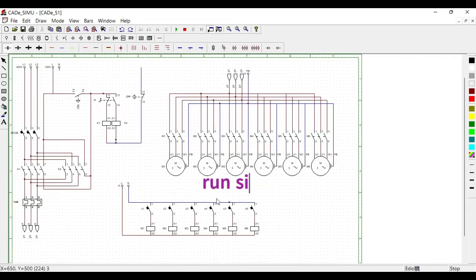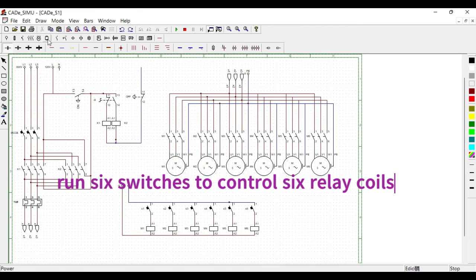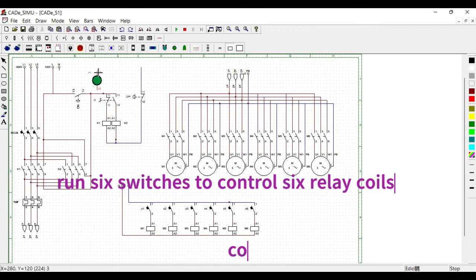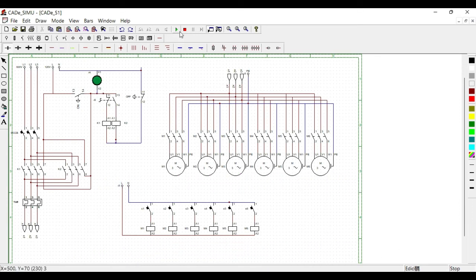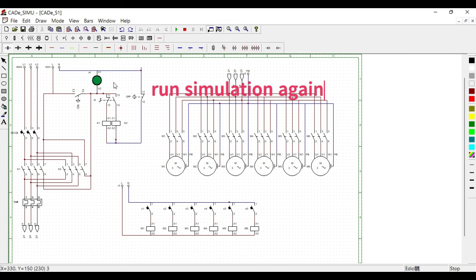We use six switches named K1, K2, K3, K4, K5, and K6 to control the six motors. It is also crucial to name the coils from K1 to K6 to control the contactors.